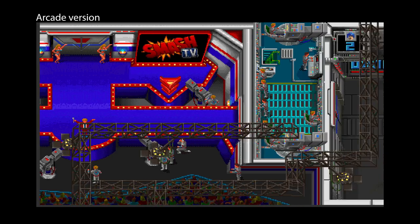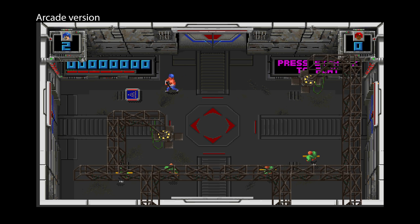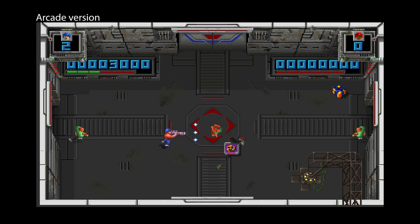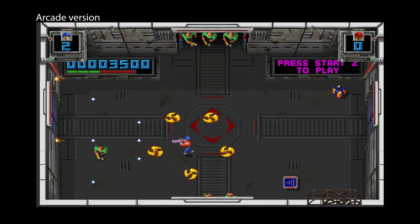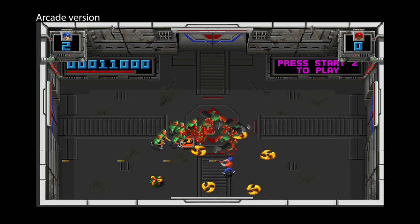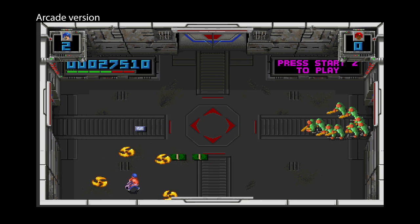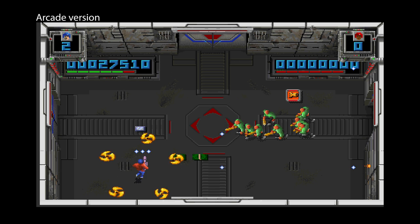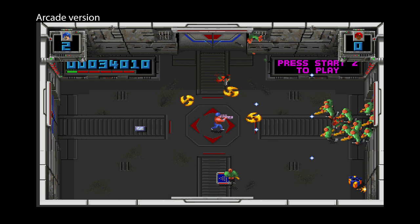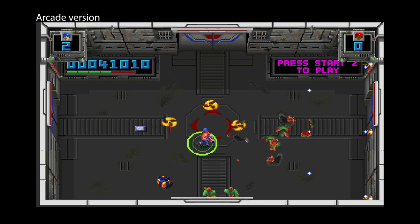Smash TV was a violent, bloodthirsty game released into the arcades in 1990 by Williams. Using a dual controller you played a contestant in a futuristic game show set in 1999, aiming to survive long enough to fight the show's host for your freedom. It sounds a lot like the film The Running Man. Shotguns, bombs, whirling blades and other weapons are all used to destroy, decapitate, maul and mutilate hordes of enemies in each room.